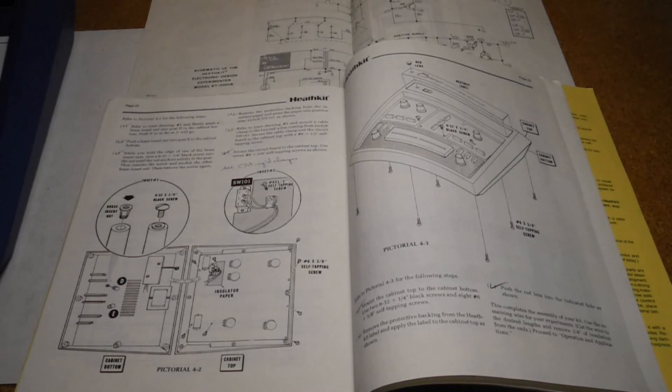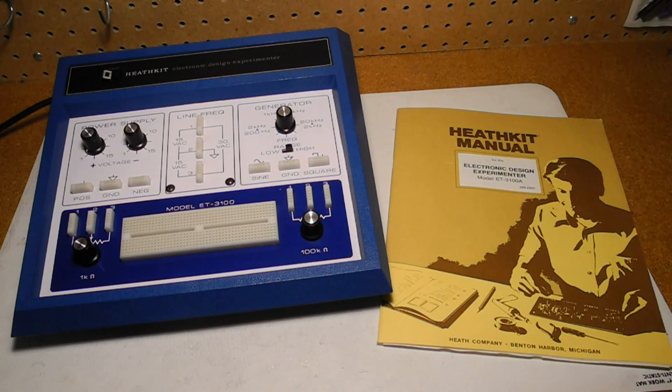The manual is dated 1981. As well as assembly instructions, it covers the circuit description, troubleshooting, and a couple of sample experiment circuits. There is one adjustment to make for the audio frequency oscillator, which I did, checking the waveform with a scope. The ET3100A was a useful piece of equipment for learning or prototyping electronic circuits, supplementing the training courses that Heathkit offered. It's still useful today for breadboarding small analog or digital circuits.